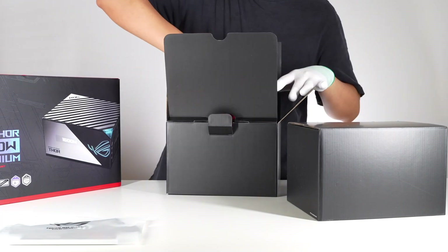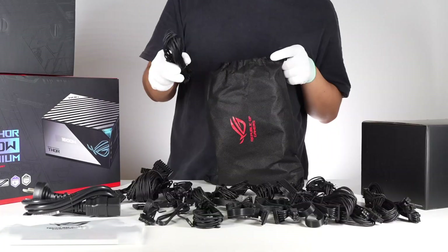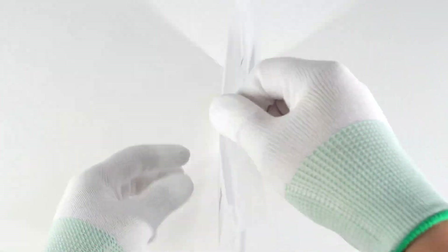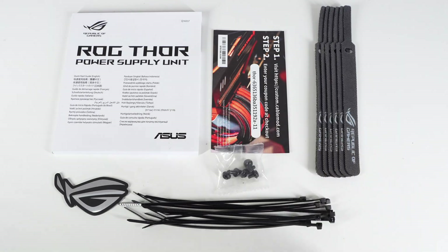Opening the box, it contains the power supply, power cord, multiple cables, cable ties, instructions, and more. The cable ties and instructions are packaged in a plastic bag. Here are all the items inside the plastic bag.